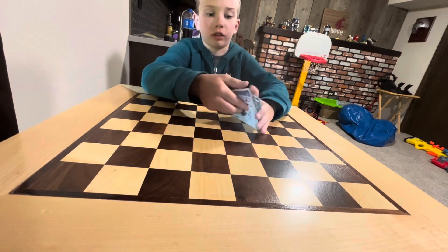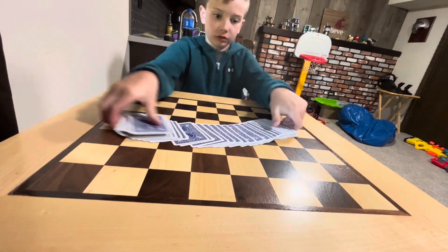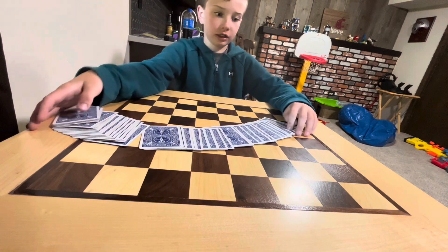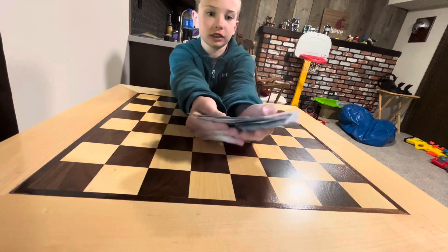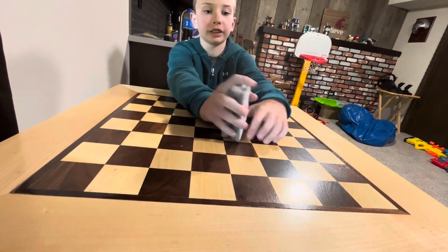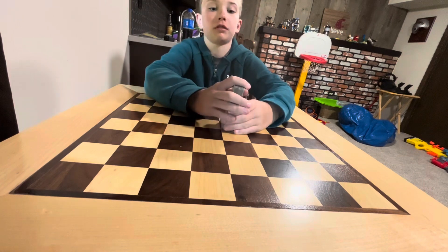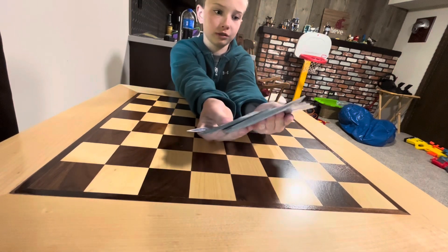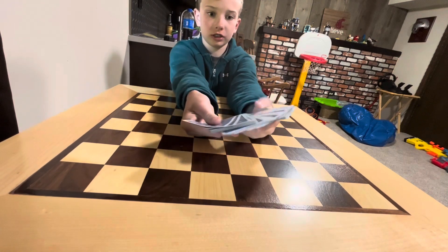Then you're going to put that on the bottom, and when you're spreading out the cards, you don't want to do this, or you don't want to do this, because they can see the five. So you want to have it in your hands like this, and you don't want to shuffle the deck either, because then the five and the aces are going to get mixed up. So just have it like this — make sure you don't spread too far to where they can see that card.